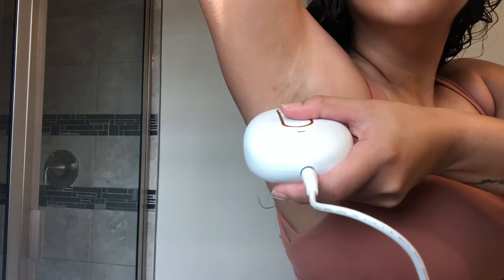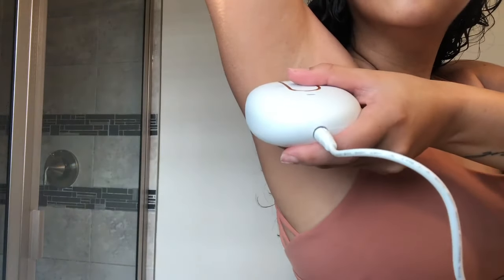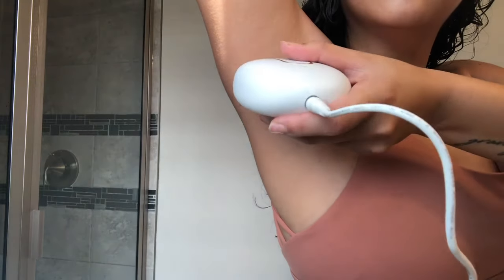Like the old device, you can use the Lumi on all parts of your body. I'm currently treating my upper lip, underarms, and legs again to get full results, and I'm trying to be very consistent this time. Like the OG handset, you aren't required to use any eyewear because it has the safety feature where it will only go off if it's in direct contact with skin, so you never have to worry about it accidentally going off.